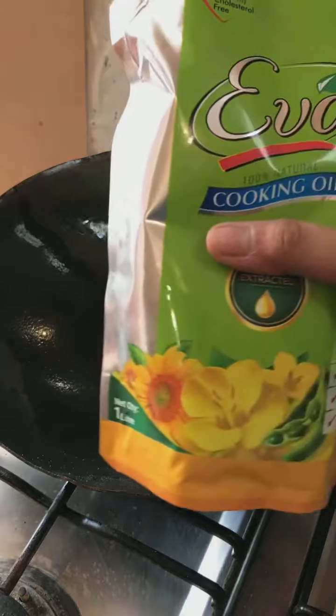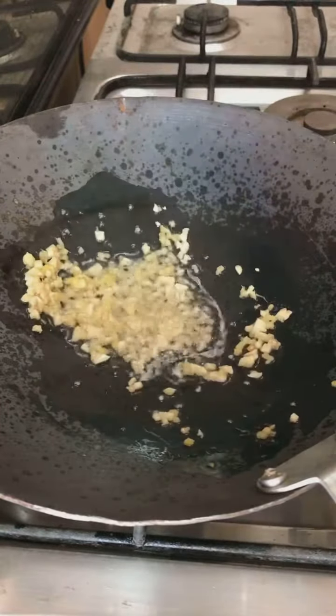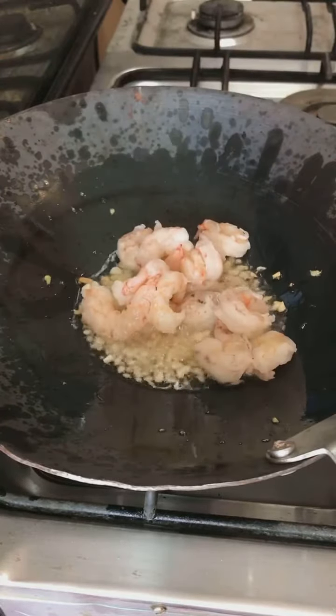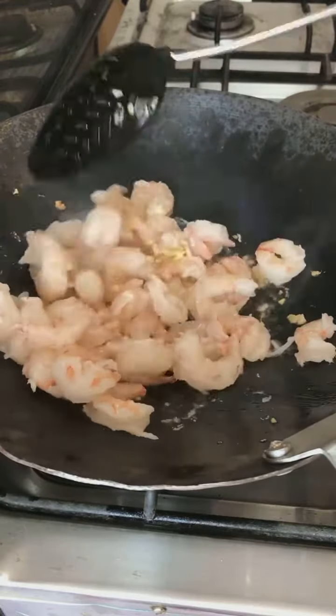Add Eva cooking oil to the pan and heat it up before you add the ginger and garlic. Fry the ginger and garlic for about 30 seconds to a minute. Then add the shrimps and let them cook for about two to five minutes depending on how quickly they're done. The cooking time for shrimps is generally very less.